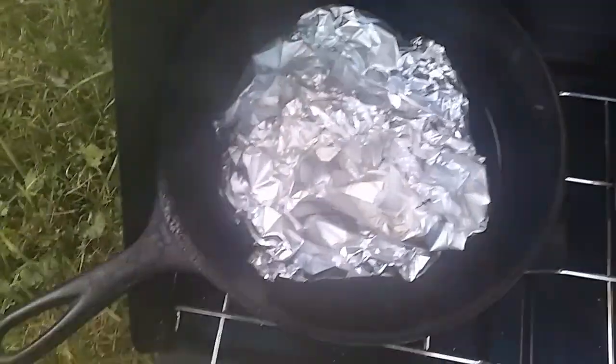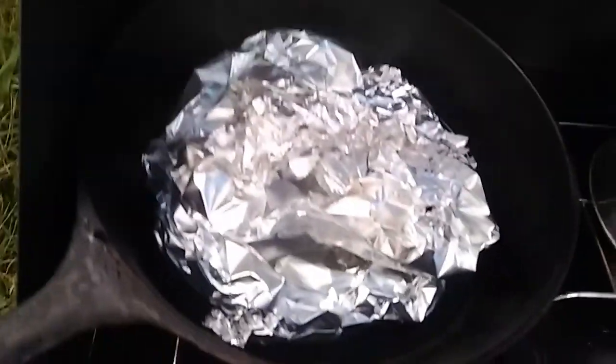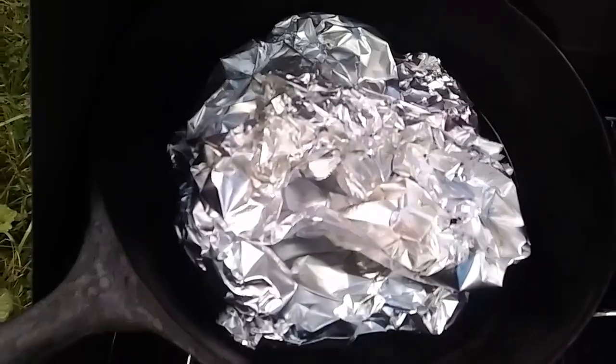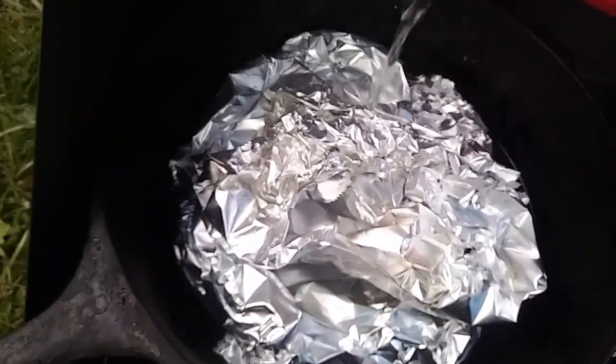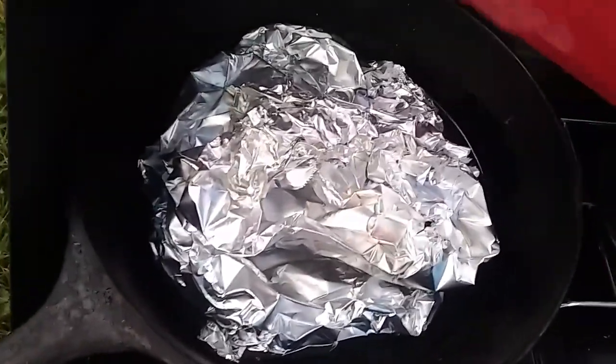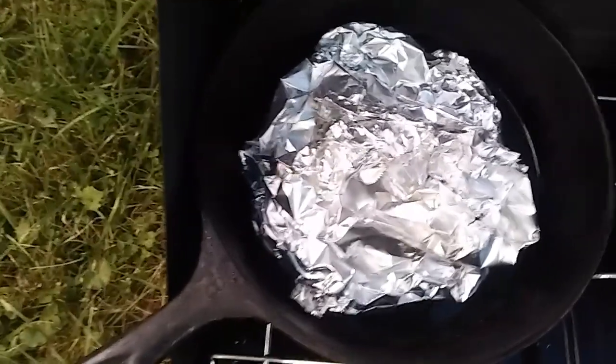I do just want to check it real quick here just to see. Oh yeah, it's starting to lose a little bit of water, but that's okay — we've got more. This is like almost warm water; you don't want to put cold water in here. I got bit by one of those dang biting flies. So I'm just going to go ahead and pour a little bit more water on top of this. Give it a little bit more. We've got plenty of water going now. Give it a few more minutes and we'll come back and see if it's done. I know it's going to be delicious because it already smells so, so good.